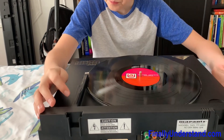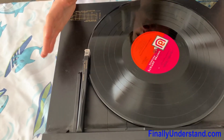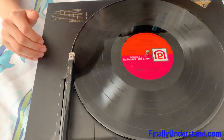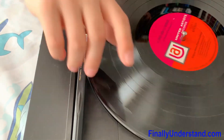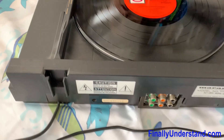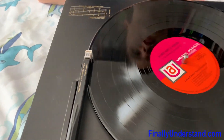The problem with this thing is the arm keeps on staying in one place. It's supposed to move towards the center, but it's not doing it. And it's playing the same thing over and over again. Also, we have the problem that even if it's connected to the amplifier, it has no signal. So it's very faint sounds and it's just constantly playing the same thing.